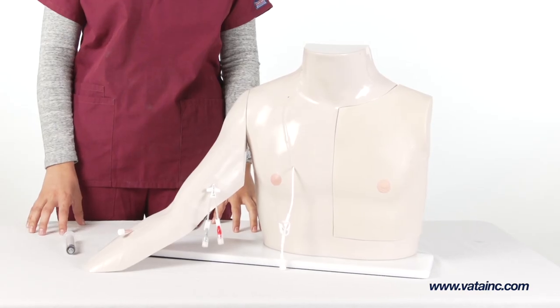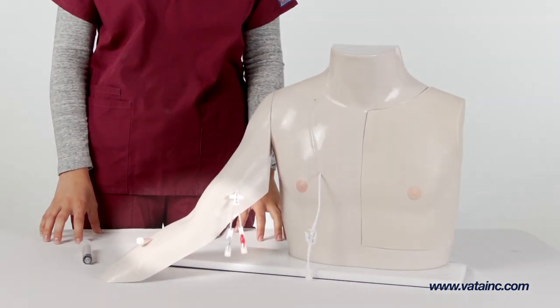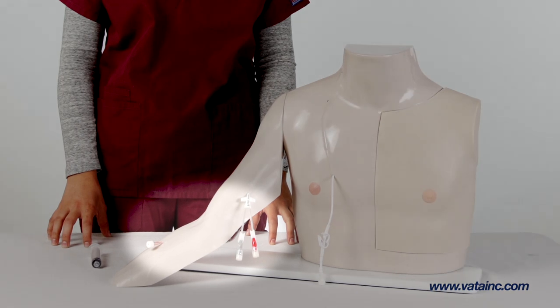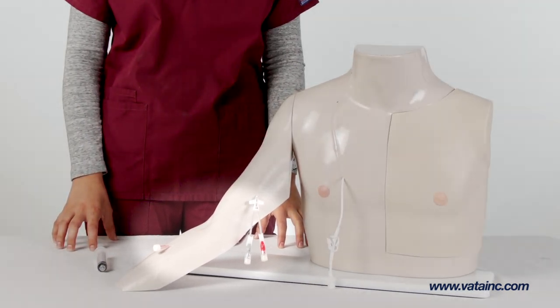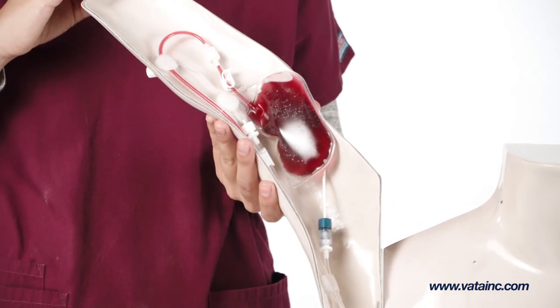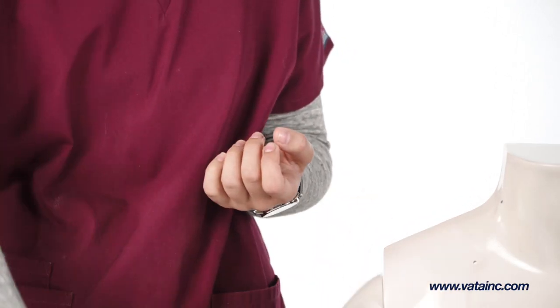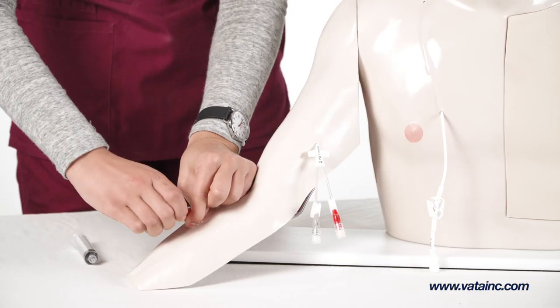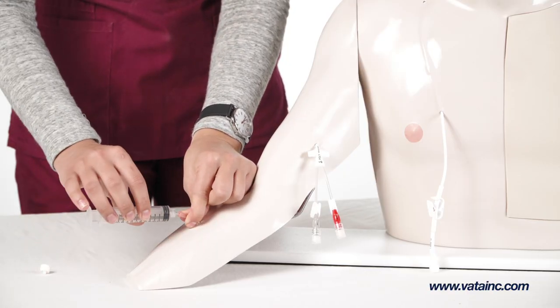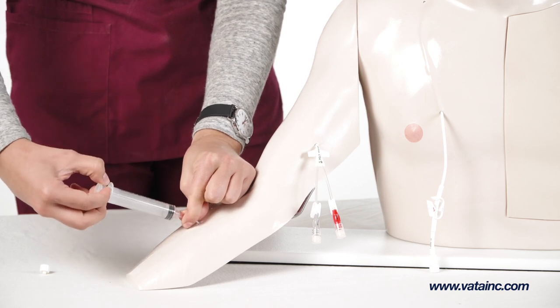To use the arm, begin by priming the arm tube. First, attach injection caps or access devices to the IV catheters and dual lumen PICC before attaching the simulated blood reservoir bag. Next, open all snap clamps on the back side of the arm and attach a syringe to the peripheral IV and each side of the dual lumen PICC. Withdraw air until simulated blood is visible in the syringe.